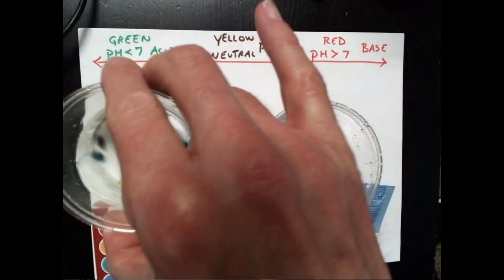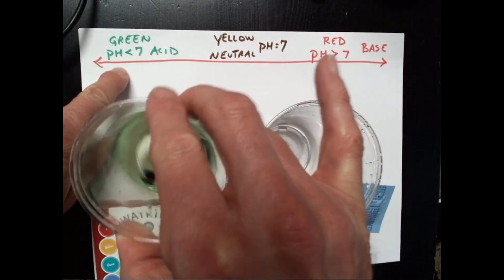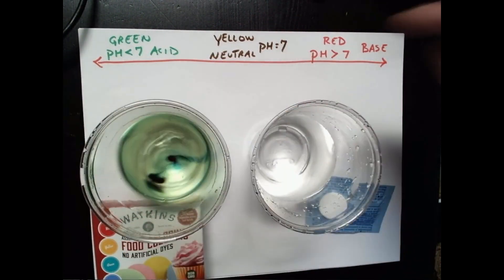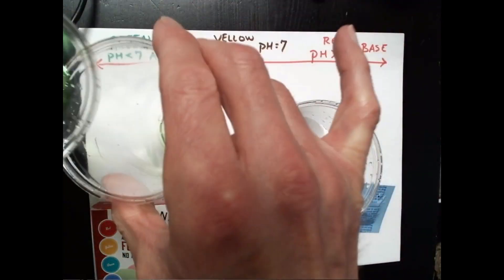This particular indicator happens to be green at acidic pHs, yellow at neutral pHs, and red at basic pHs. So I'm going to just pour it back and forth here a little bit to get the color going. There we go.